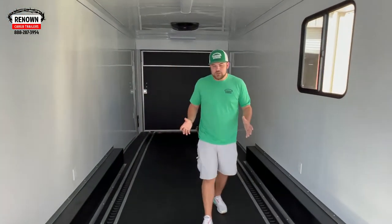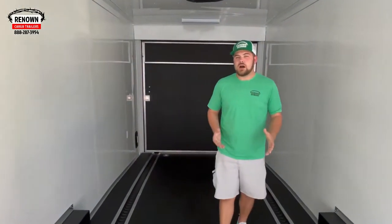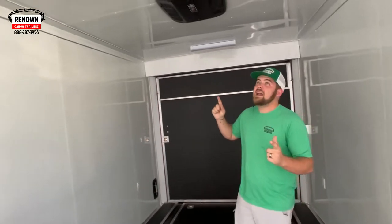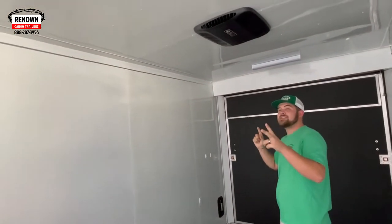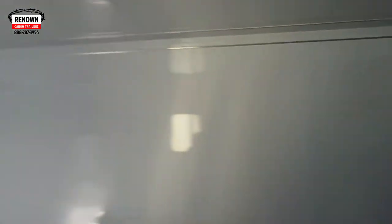This is a 36-foot trailer — it's probably 28 foot worth of box, pretty good size. In here he has his electrical package, so you can see he has some lights in the ceiling as well as two 15,000 BTU ACs that do have heat strips. So he wanted to make this thing as cold as possible — that's the way to do it.